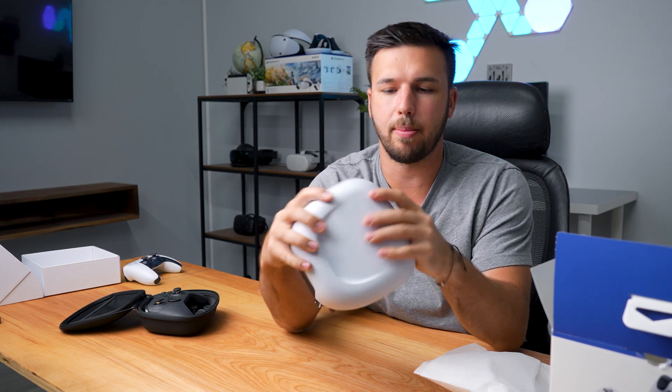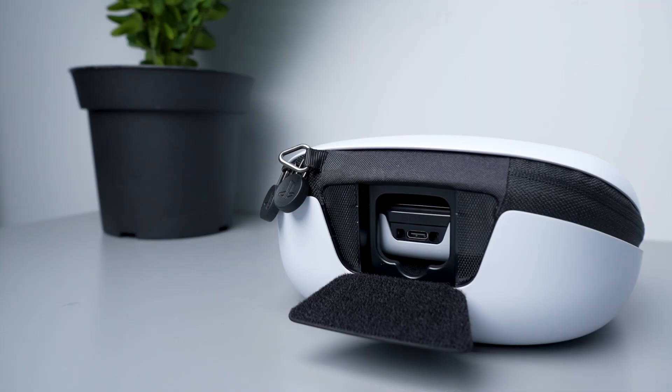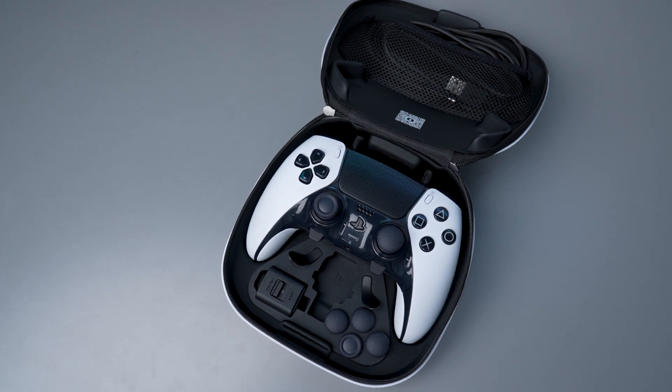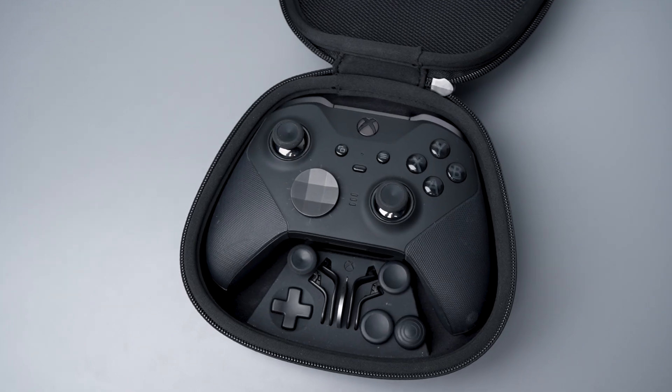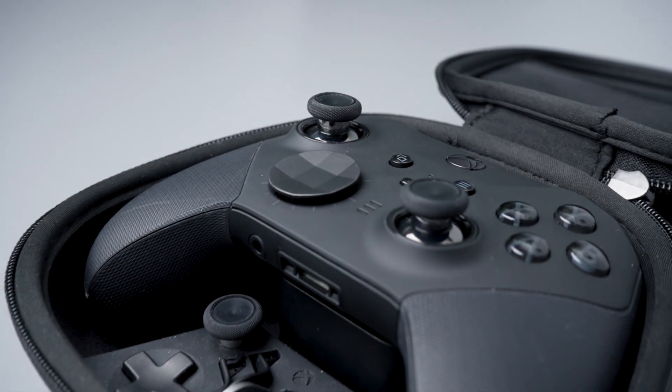I need a knife to open this one. I do like this case — it's like a hard shell case with a fabric zipper. There is an opening here for Velcro, and you can charge the controller when it's sitting in the case. They have a similar look to the Xbox controller case with all the buttons laid out in the case itself. It seems like they've definitely taken a few notes off the Xbox book here.